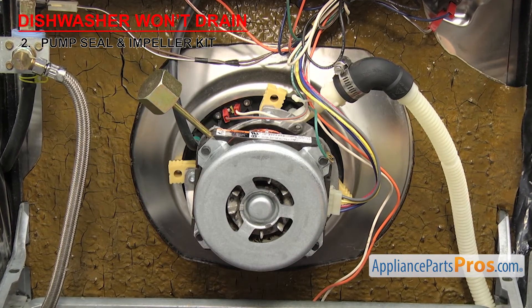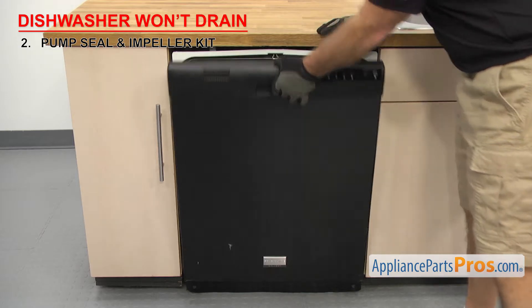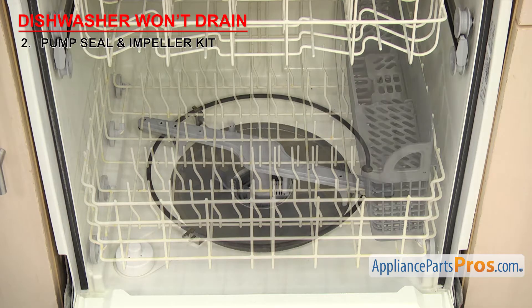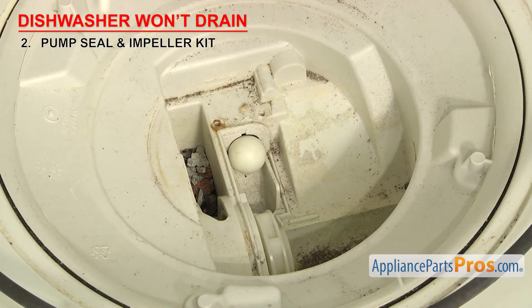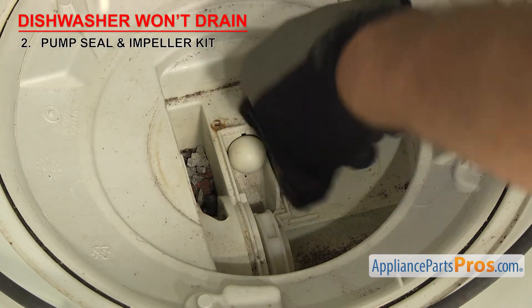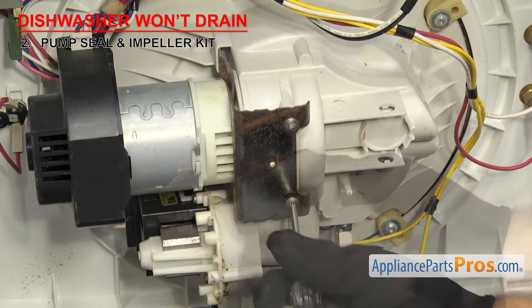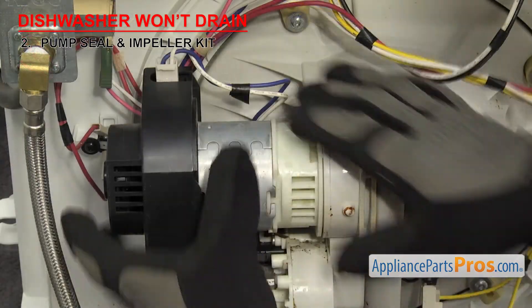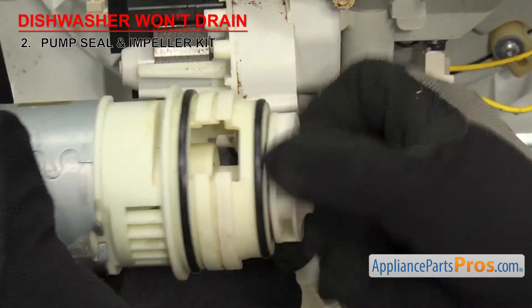If the dishwasher won't drain, it could be that something has gotten into the sump or the impeller itself is damaged. Depending upon your design, you may have to access it from inside the dishwasher or from underneath. In order to get to the impeller from the inside, you'll have to remove the lower rack, take off the spray arm and the screens. Once you have access, make sure to clean it out and inspect the impeller. From underneath, you'll have to take the motor off the sump to get access. Once you have access, inspect the area for anything that shouldn't be there, clean it out, and replace the impeller if necessary.